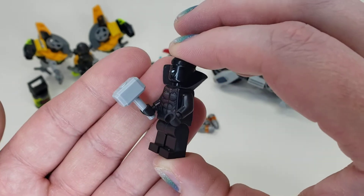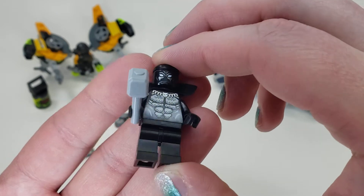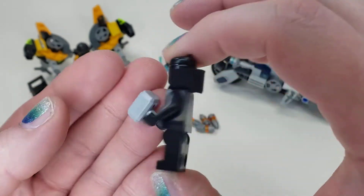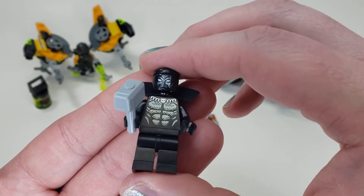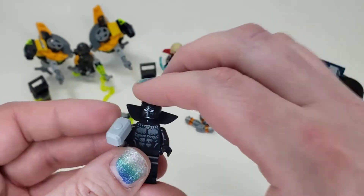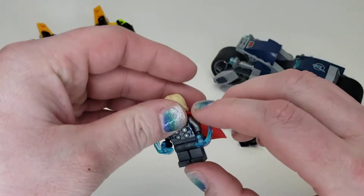This is Black Panther, and he can wield Thor's hammer — that's why he's holding it. I'm not overly a big fan of this print job, but it does the trick. His suit is pretty plain so there's not necessarily a whole lot going on, but for what it is it's pretty nice. He does come with an interesting head attachment piece that gives him ears.